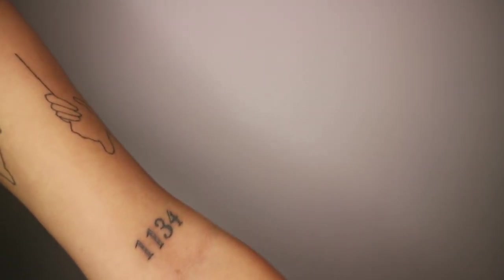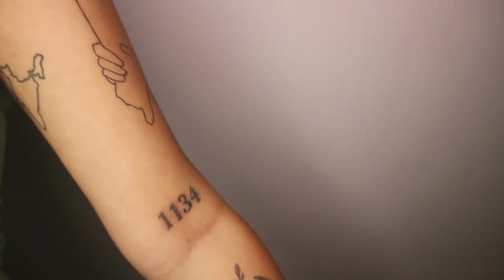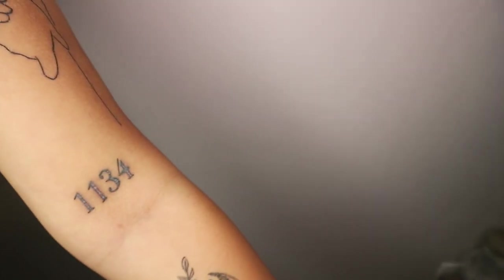The next one in that sitting was the 1134. This one was probably the most painful out of the three, probably because it is closest to the crease and its thickness. It took a little longer to heal — it got a bit red around it and was the itchiest, just overall not a fun healing process. I got questions about this because I know it has other meanings, but it's not an angel number for me. For me, it is the minute that my brother was born. My brother was born at 11:34 in the morning.